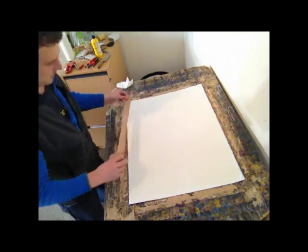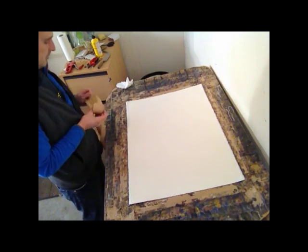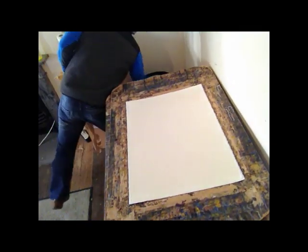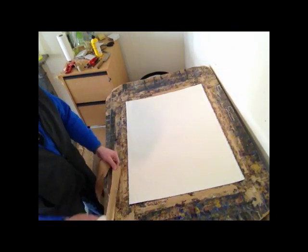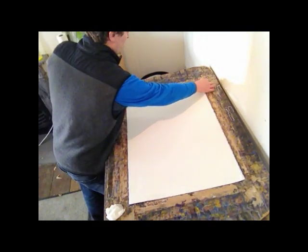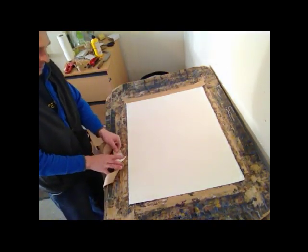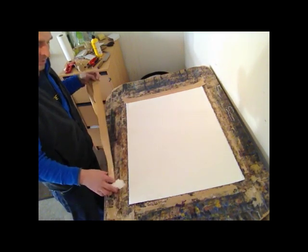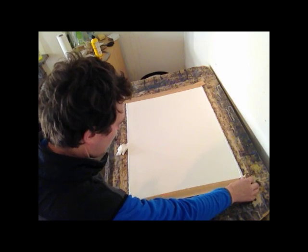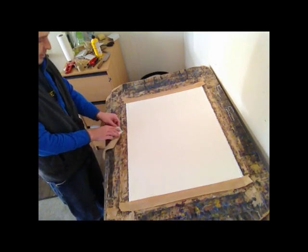Gum strip paper. Soak the paper towel. Just run it once through — I'll show you that again. You don't rub it backwards and forwards because it'll take the glue off. Just once, with a really dripping wet piece of paper towel. Then you're putting it on the paper, kind of one third on, two thirds off.